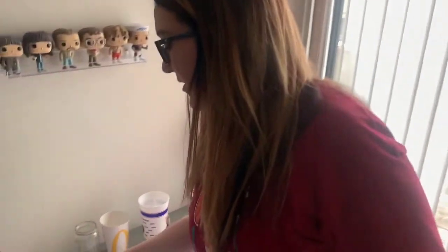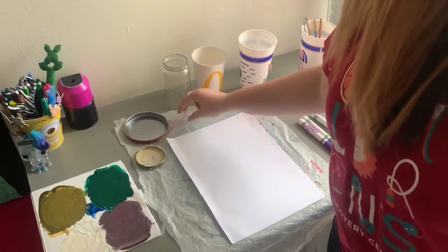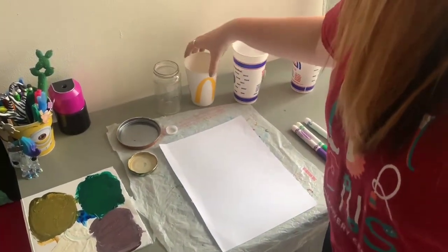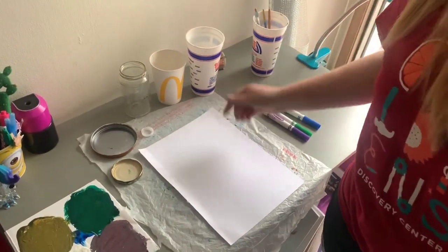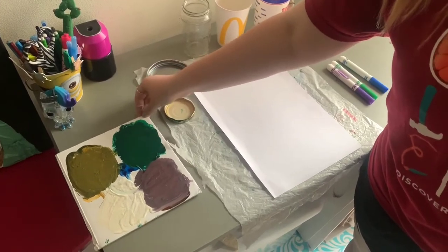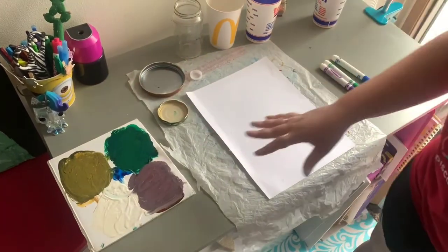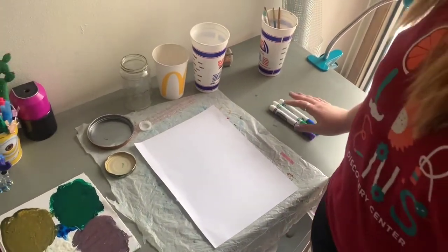All you need is some lids around the house. I just collected some jar lids and I also collected some water bottle lids, which are great. Some jars, some other cups you can use. You'll need a piece of paper, some paints. You can put them on like a cardboard box lid, just anything you can find. And we also have some markers over here that you can optionally use at the end.